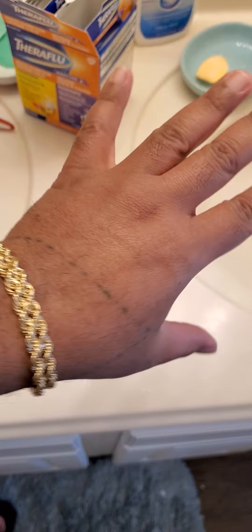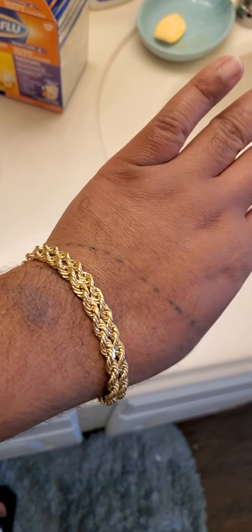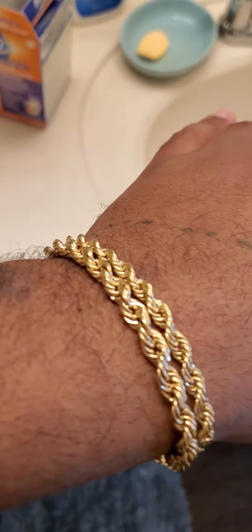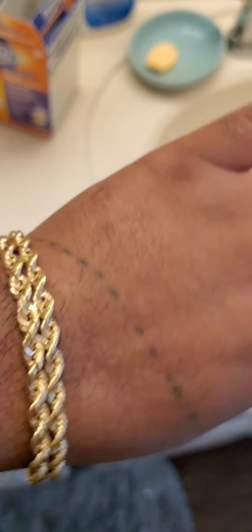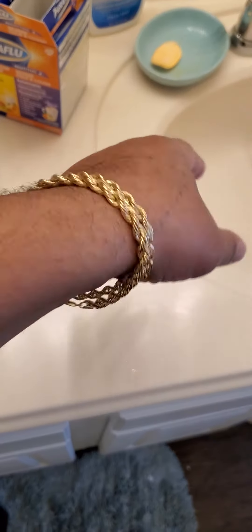Here's my double stack — I got a six millimeter and a five millimeter double braces. This is how it looks.